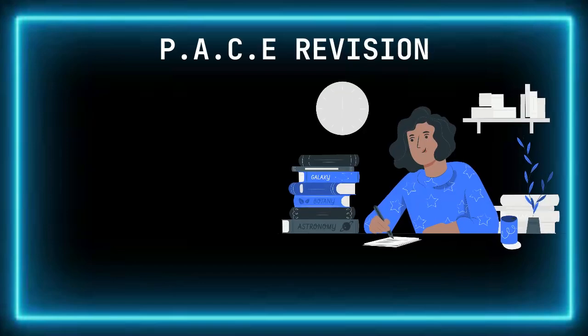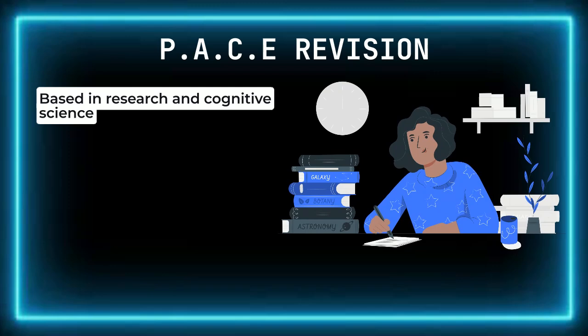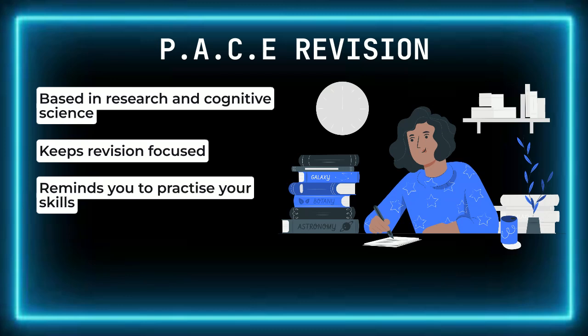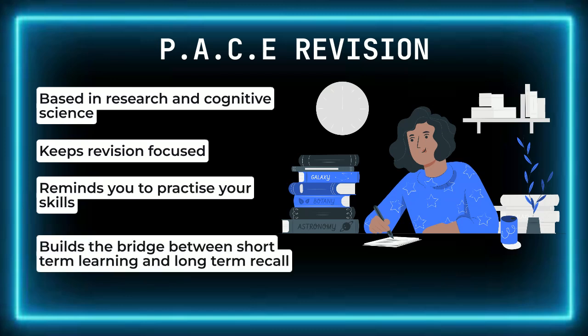So why does the PACE system work so well? It's based in research on how we learn and retain information. Prioritizing helps focus on the most important and challenging areas, while auditing gives you feedback on your learning. Checking gaps ensures you fill in weak spots, and exam practice helps transfer what you've learned into exam paper application. By following the PACE system, you're not just cramming facts into short-term memory — you're actively engaging with the material, strengthening the pathways that make it easier to retrieve when you need it most, during your exams.